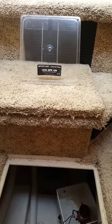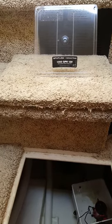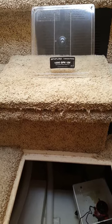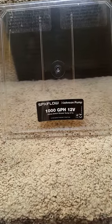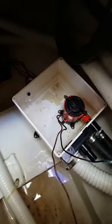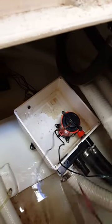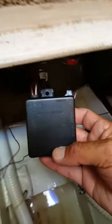We are on a 2001 Bayliner 3988 and what I replaced is a float switch — an electronic float switch on a Johnson pump. It's a sump pump for the shower. There it is; it's missing the float switch because I've already wired in a new one. This is the electronic float switch.